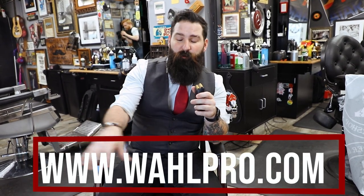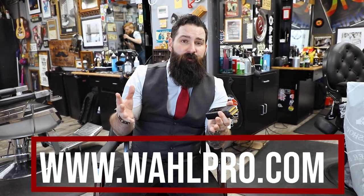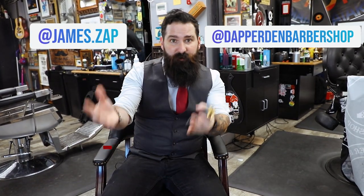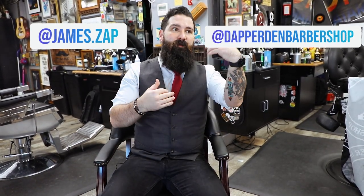That's pretty much it — that's the new Wahl Vanish. I just got this in the mail, thank you so much Wahl for sending it to me. I think it's coming out in December sometime, I'm not 100% sure, but you can check them out at wahl pro dot com — I'll leave the link down below. Also check out our website at the dapperdenbarbershop.com, follow us on Instagram, TikTok, give us a like, comment, and subscribe. Thanks so much for watching and stay tuned for more videos!